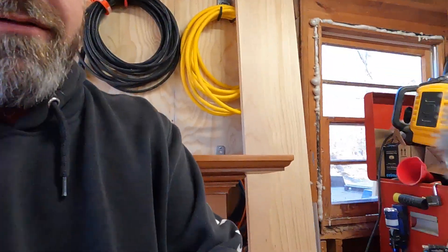Hope everybody had a Merry Christmas. Welcome back. So today, my garage is a hot mess. There's really no other way to explain that. I have so much crap in here. Let me show you.